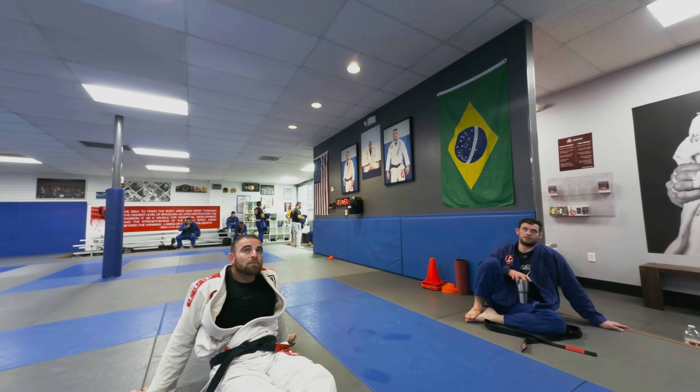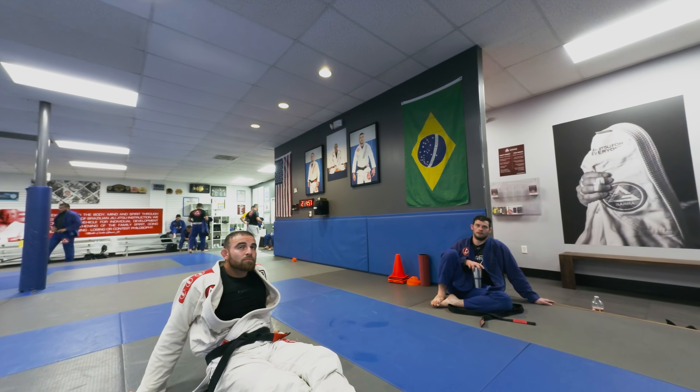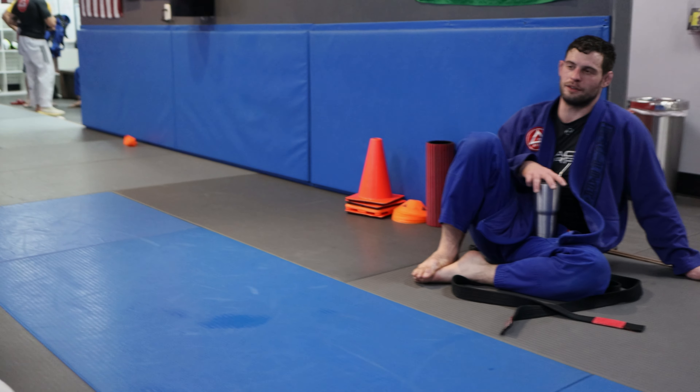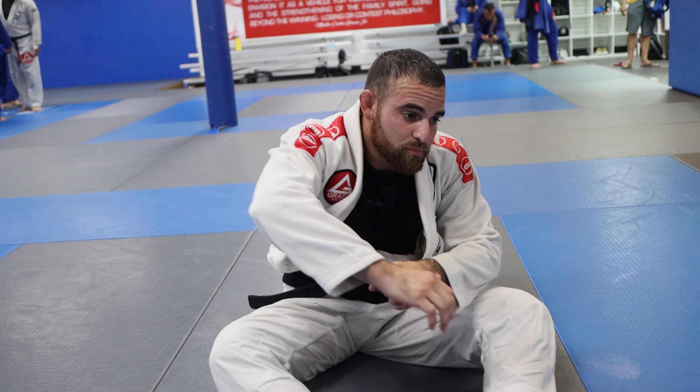Mount and back — what about side control? No, mount, back, or the alignment. So as long as I maintain that, you can hold them there for the entire time. And if you feel like you really need to switch, you can just go arm triangle — you already have it on that side. You can just go through and start arm triangling. So there's a lot of little pieces, little playful things.